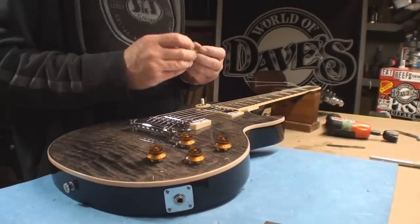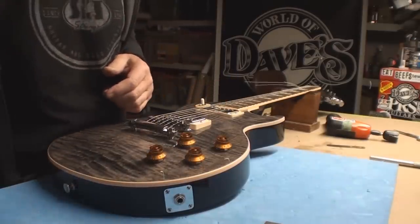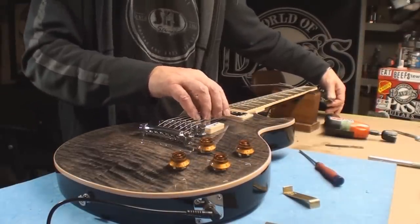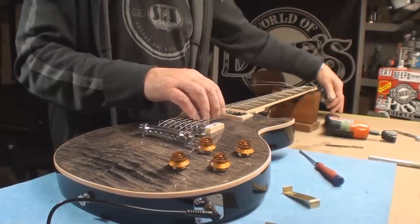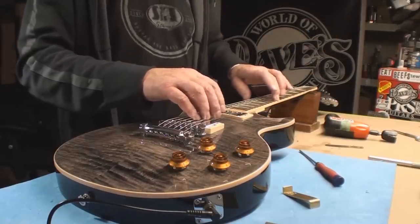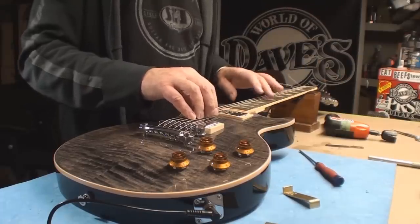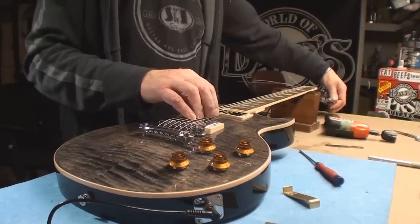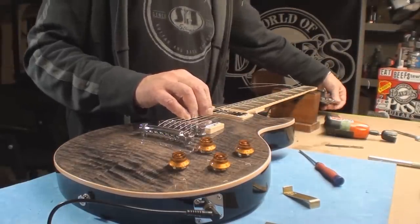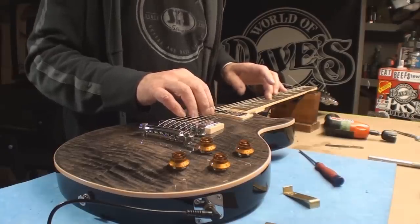Pickup height — it's way too close, way too close. We get to hear the spin of the Peterson AutoStrobe 490 tuner while I sort that out.